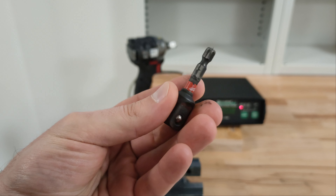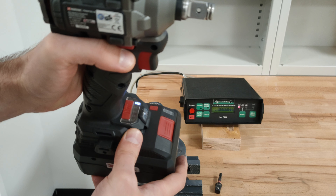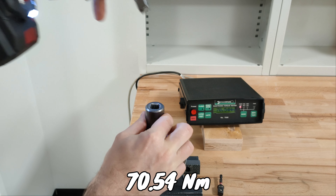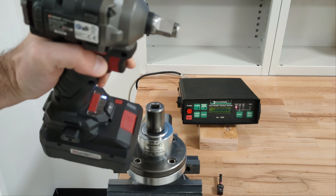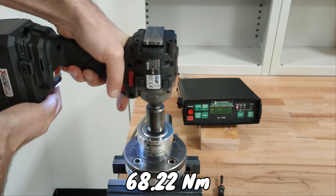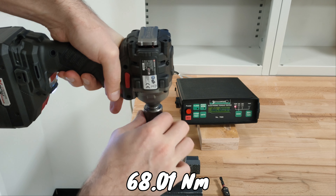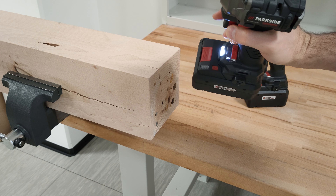Of course all of us want to see whether we are losing torque using an adapter. 226 Nm, directional rotation right — it seems that we are losing about 15 Newton meters. Final run without the adapter: 226 Newton meters.